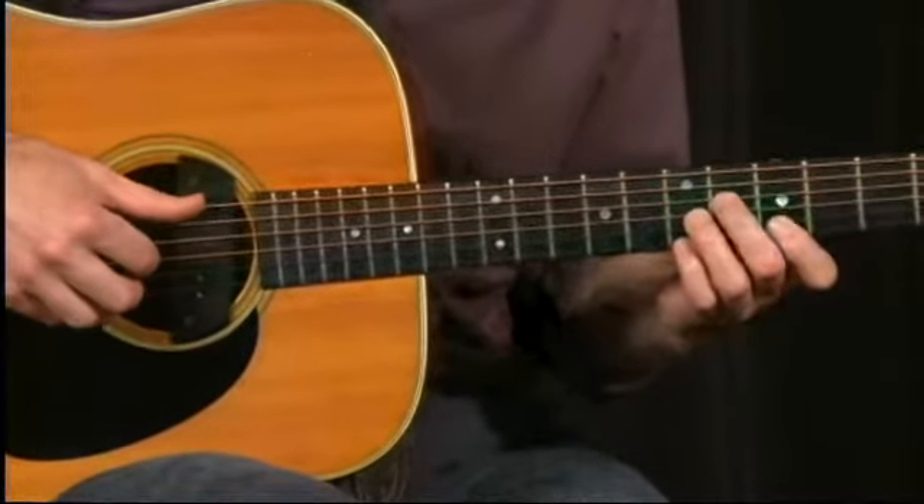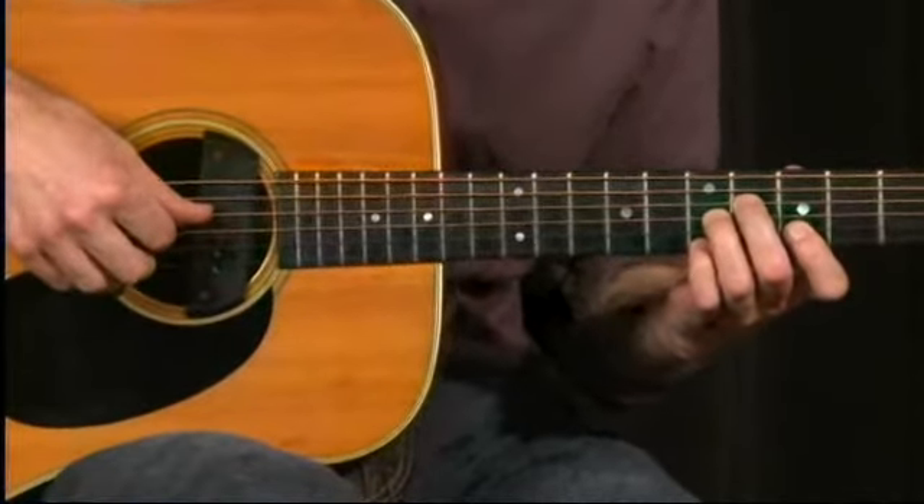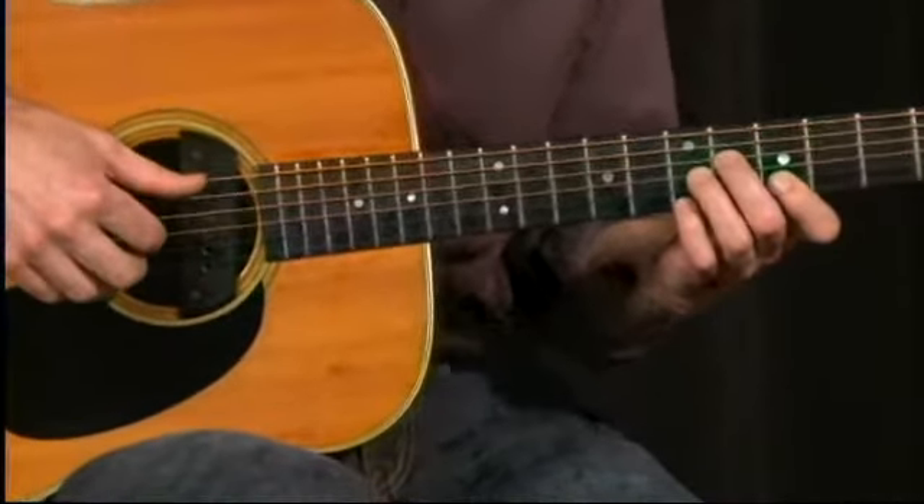I'm playing an alternate bass, and my right hand fingers — index, middle, and ring — are covering the top three strings. Played slowly, it sounds like this.